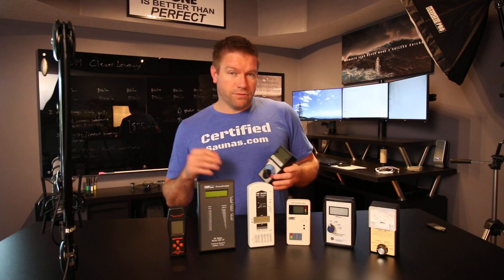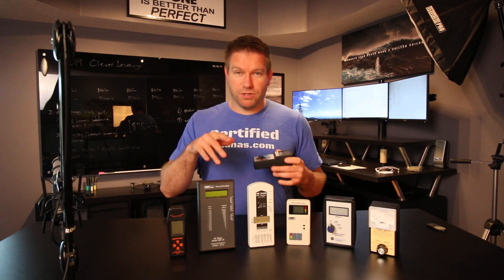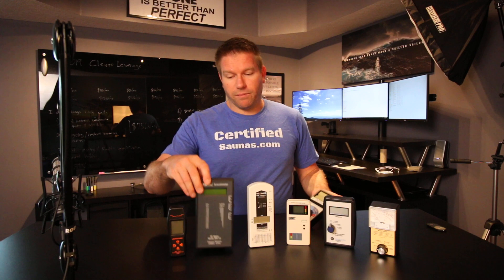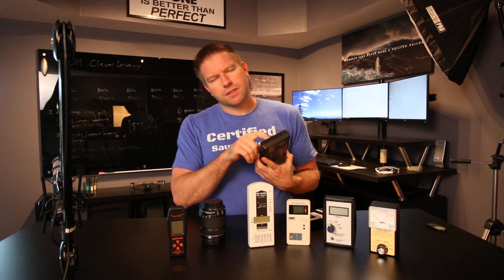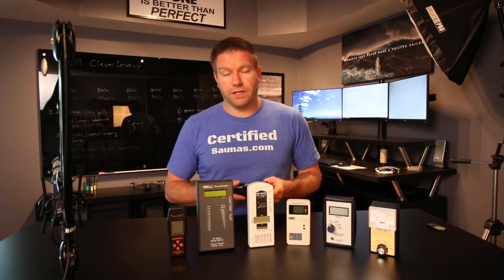Full disclosure, I do buy meters from different places. Some of the places I buy from like Electra Health or some of the Stetzerizer filters for dirty electricity — I generally like to get that stuff from Amazon because Amazon has spoiled us all. If you can just buy it with a couple clicks and not have to put your information in every time from some store you don't usually buy from, it's a lot more convenient. A lot of times when you order from the smaller companies, the shipping can be very slow.